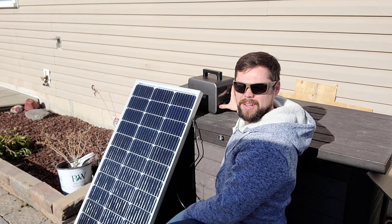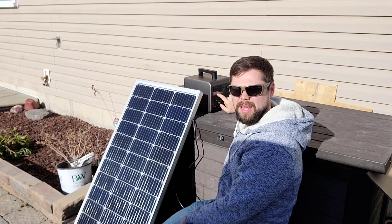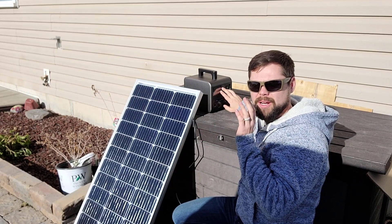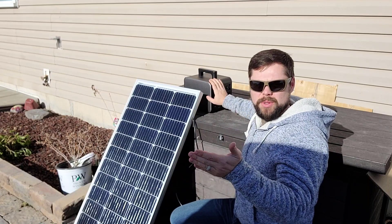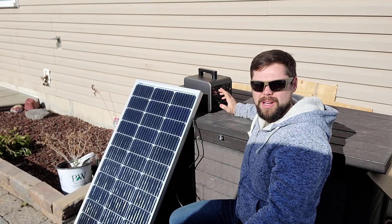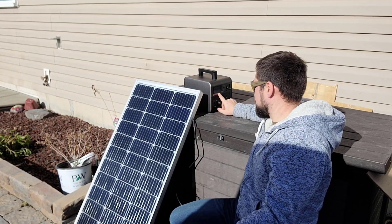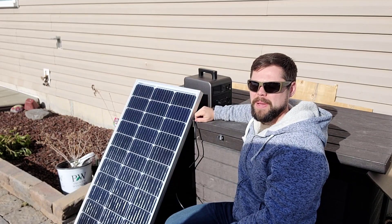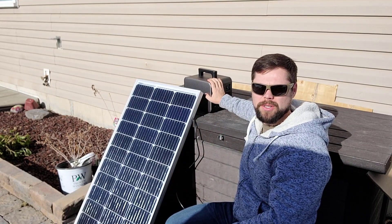It is nice that it shows the battery percentage and indicates it's charging. What's interesting about the clock on here — sometimes solar generators have a timer to show how long until fully charged or empty, but not this one. This just has a timer of how long it's been turned on, which I think is kind of useless information. I'd like to add a second 100-watt panel, but I can't do that safely without knowing how much voltage is going in.